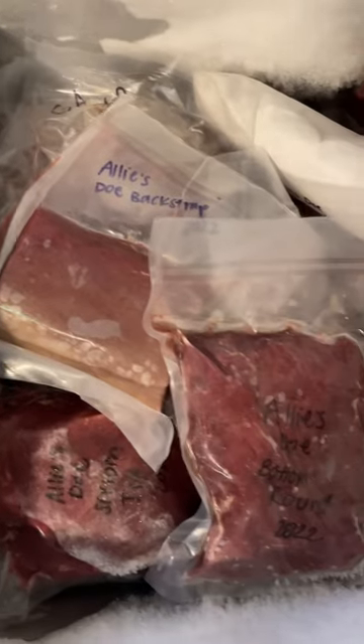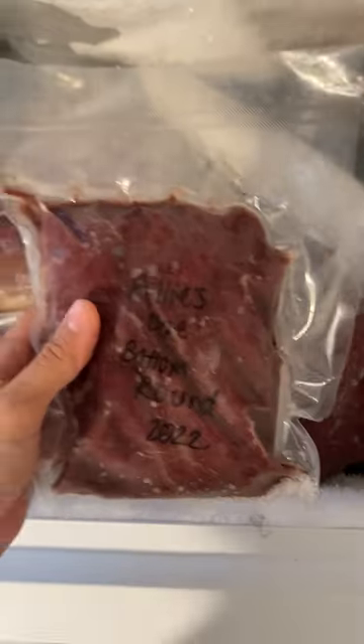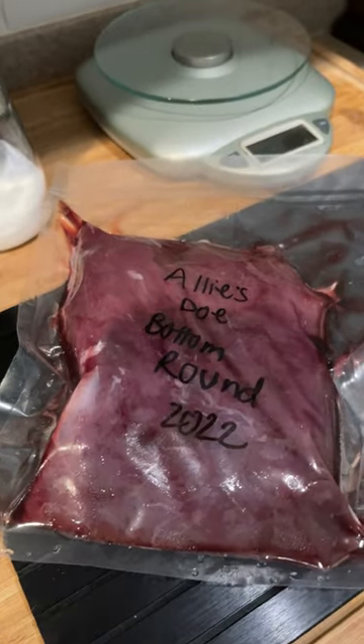I'm Allie. I'm a hunter and today is day four of trying to cook all of the wild game meat in my freezer until it is gone. Today I pulled out a package of bottom round from a white-tailed deer that I killed in Pennsylvania. First thing I did was threw it onto a thaw plate.